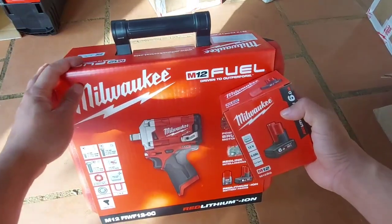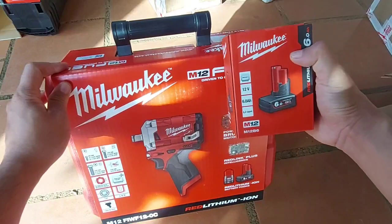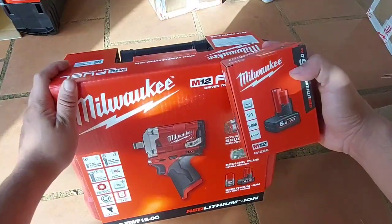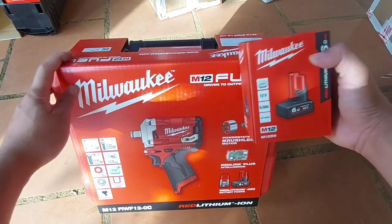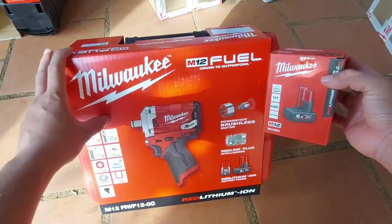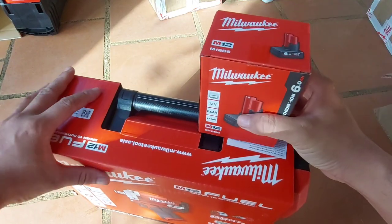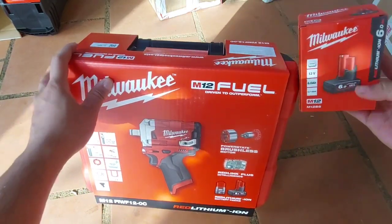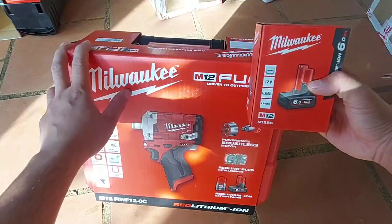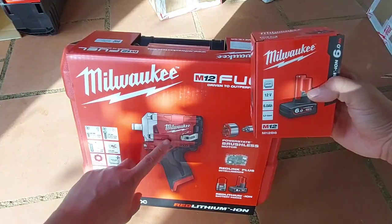Có đèn LED, có Auto Stop đầy đủ để anh em ở ốc không có rơi. Con này trong công trình nhà xưởng xài rất là nhiều, đối với các máy công nghiệp có những con ốc nhỏ từ 24 trở về. Bên điện lực cũng xài con này. Mua thân máy tặng pin 6A, anh em mua rẻ — thân máy còn 2 triệu 8. Bình thường hàng Mỹ cũng nằm tầm 3 triệu 6, đây hàng Việt Nam chính hãng 4 triệu tặng pin 6A, rẻ hơn hàng Mỹ rất là nhiều.